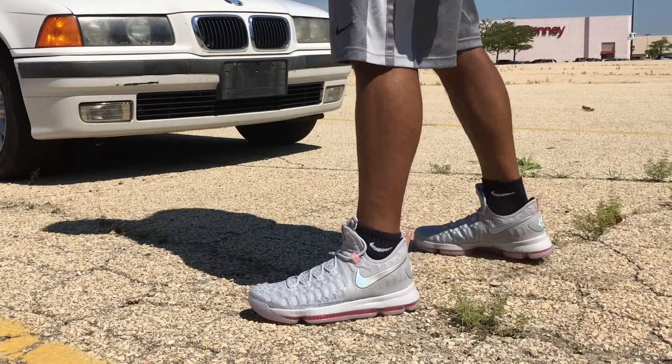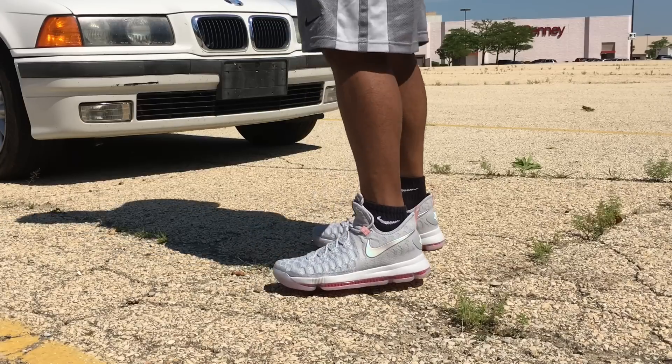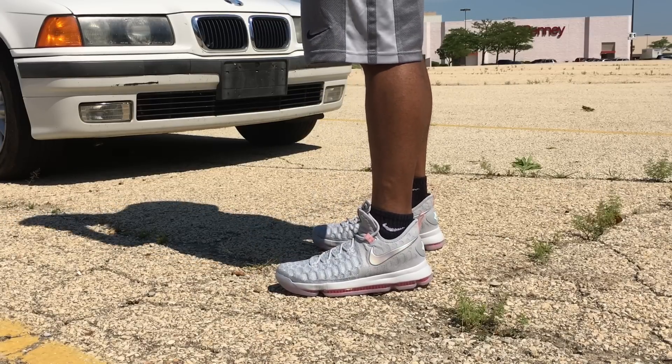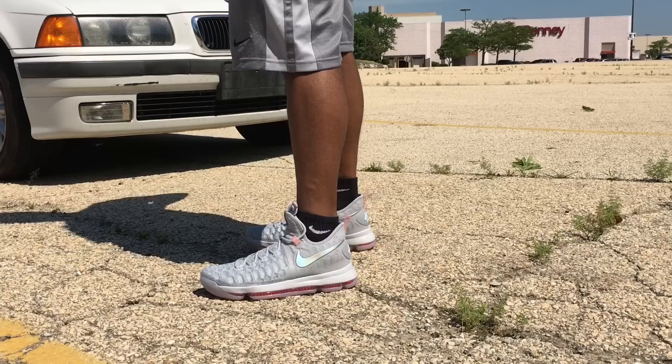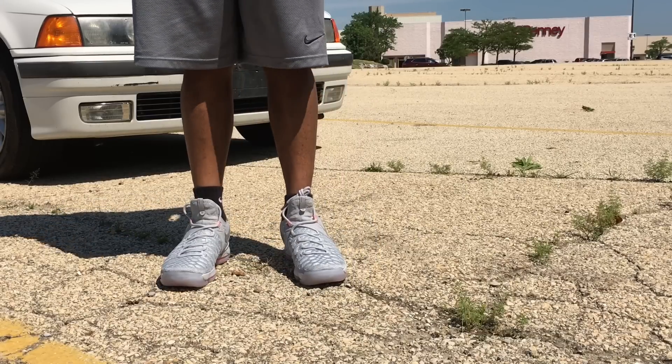Welcome YouTube and YouTube subscribers. Scoofy here back with another video for you guys today. This one here is the KD90 slash Preheat on feet look.